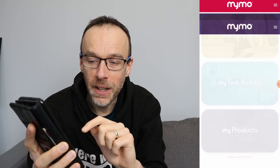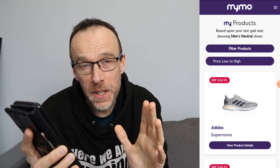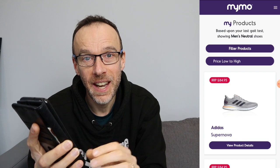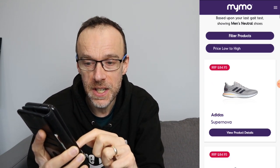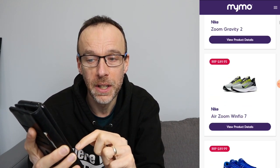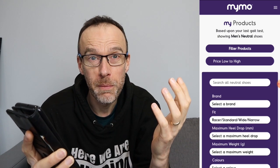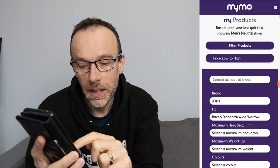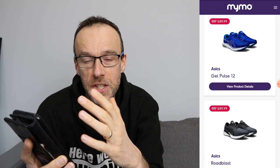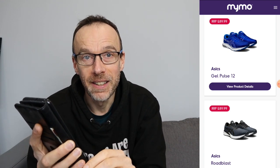Once you've had a good study of your results you can click 'My Products' and this shows you a whole list of shoes suitable for you based on the gait analysis test you've just done. The final test I did was recommending a neutral shoe, so you can see a whole list of neutral shoes. You can filter these — if I had a favourite brand, say Asics, I can select that and update results, and it will just show me the Asics shoes it recommends based on that gait analysis test.